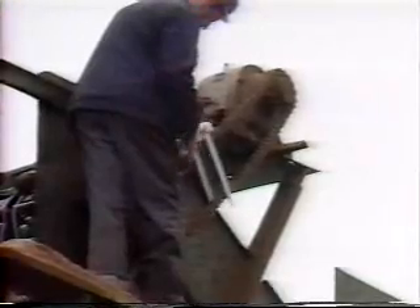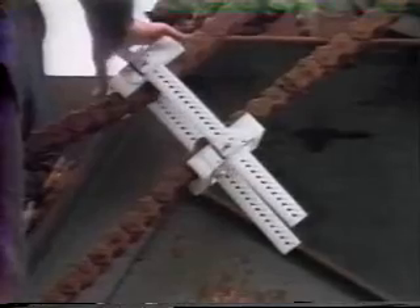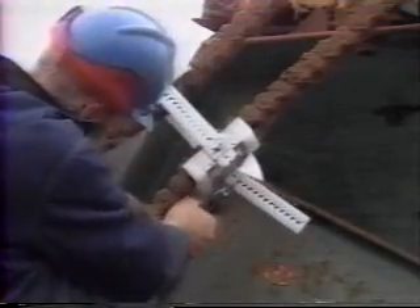At Boise Cascade, this application shows how quickly and economically Snap Idle may be installed on a difficult drive system. By simply placing the upper and lower units on the chain, loosely tightening the system, and by removing excess strap material, a problem drive system is operating efficiently within a matter of minutes.